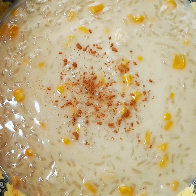Ginataang maize is a Filipino sweet corn and rice gruel. It is also known as lugaw na maize. It is a type of dessert lugaw and ginataan. It is eaten warm in colder months, but can also be eaten cold during summer. Ginataang maize means 'corn in coconut milk' in Filipino.